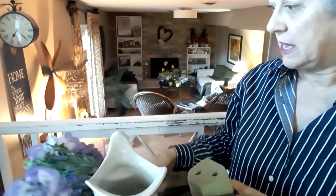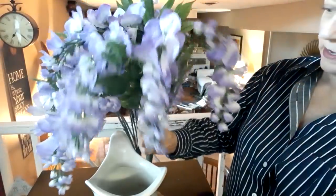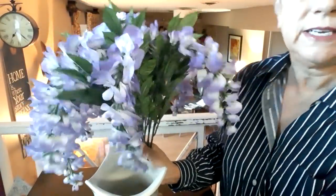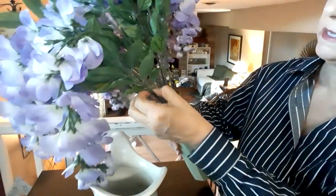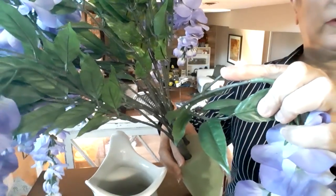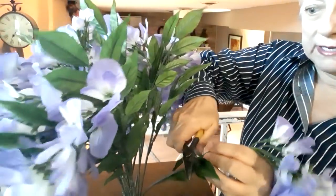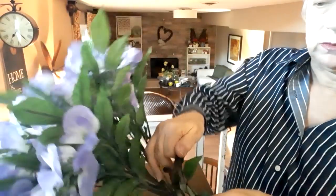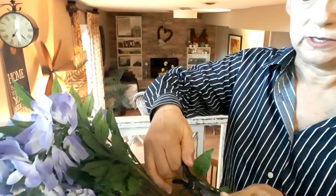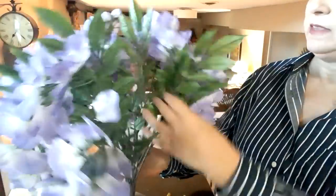I've already cut the floral foam to just fit right down inside and already know where I want the picks to go. One thing that I did with them — see here where it's missing some of the floral or the greenery — you can lessen the appearance of that by just taking your wire cutters and snipping that off, making it flush with the branch. It makes it much less conspicuous.